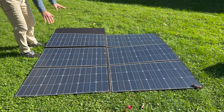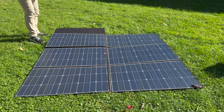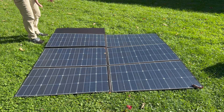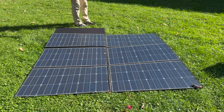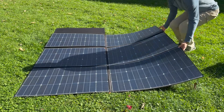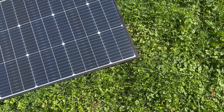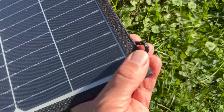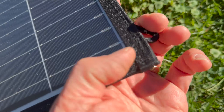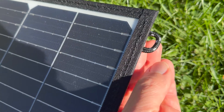Besides being the largest portable solar panel I've ever seen, another unique thing about this setup is that it doesn't come with a stand. There's no kickstand, so you can lay it out flat for maximum speed to set up and start collecting sunlight, or you could lean one of the sides up against something to angle it towards the sun. On all the corners there is a fabric hook, and those carabiners can be used to hook it onto something like the side or roof of your RV.